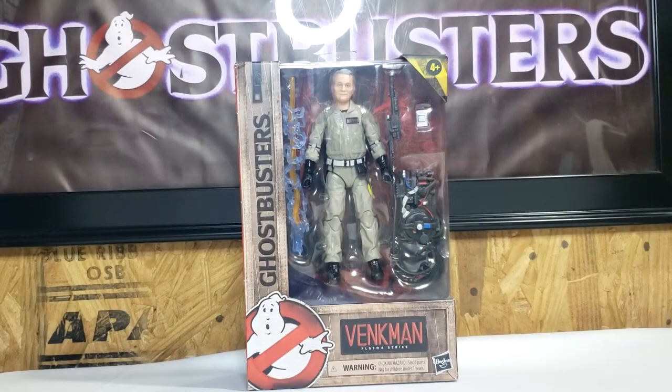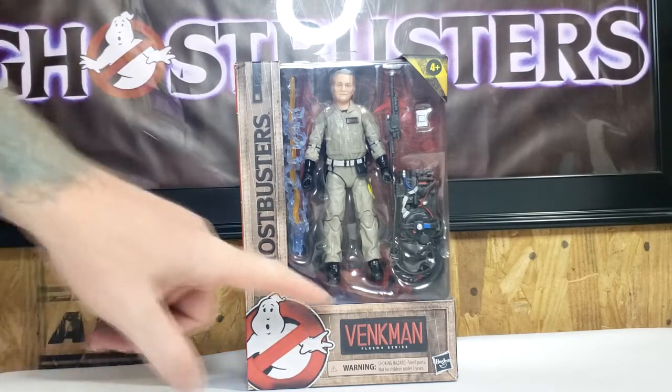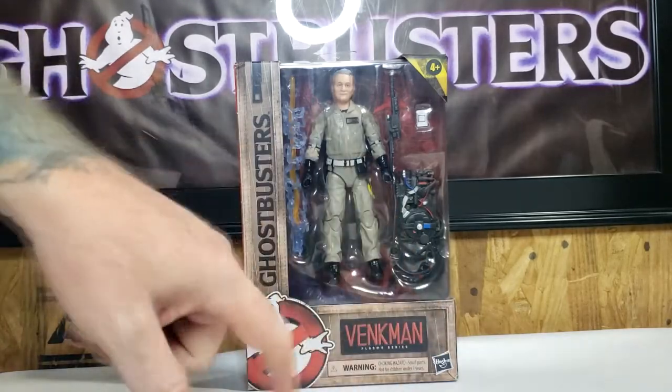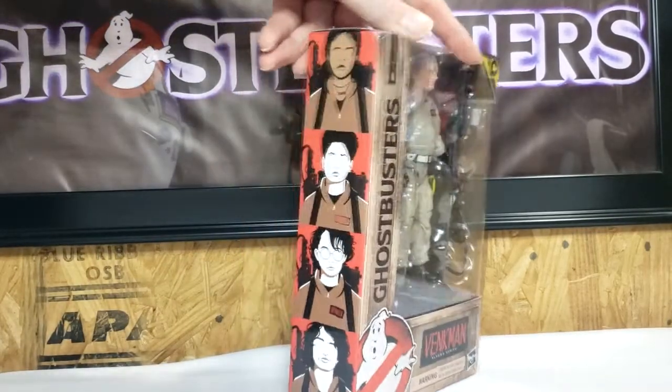As you can see, we have the flight suit design packaging with Ghostbusters on the side here. No ghost logo, Venkman's patch, plasma series underneath, four and up on the sides.